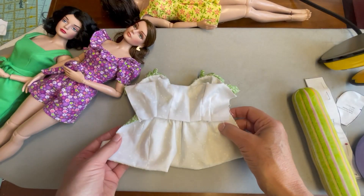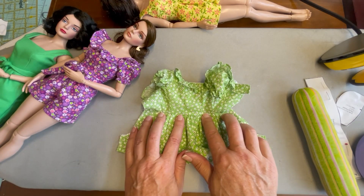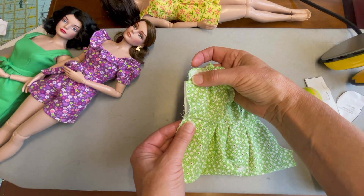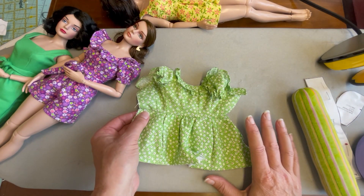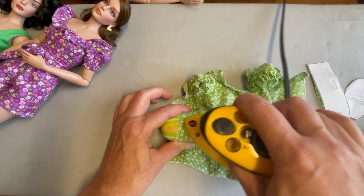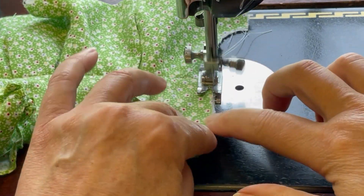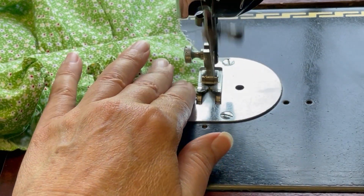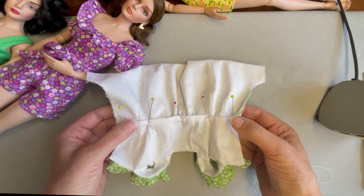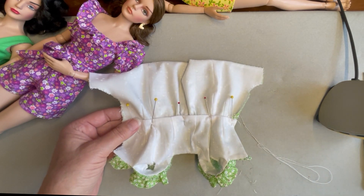Now that the waist seam is sewn and the shorts are attached to the bodice, press that waist seam up and then sew the right back opening closed with a zigzag stitch. We're almost finished with the garment — just a few more steps and we'll get the final photographs. I've pinned the folded edge of the lining over that seam allowance and I'm just going to hand stitch it in place and then sew the center back seam.